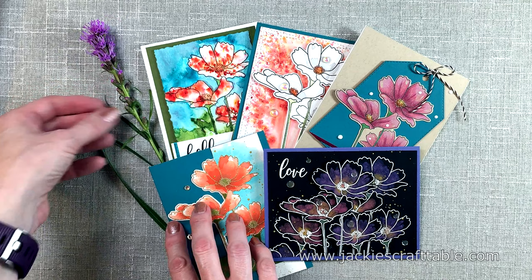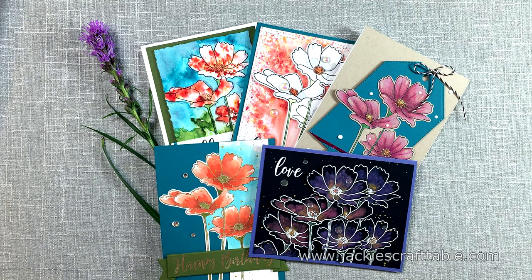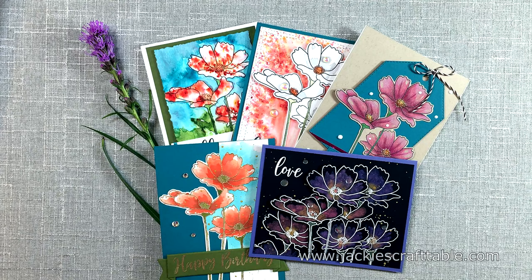Thank you, my crafty friends, for watching. I hope you all take the time to sit down and create something awesome today. Have a wonderful day!